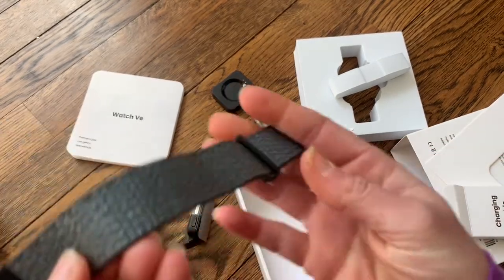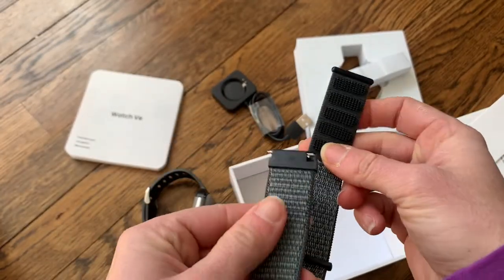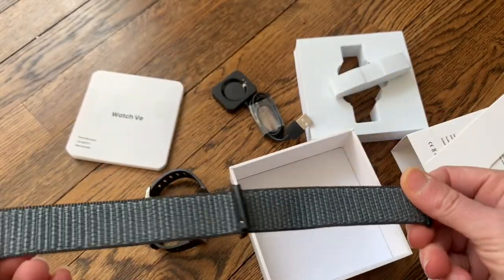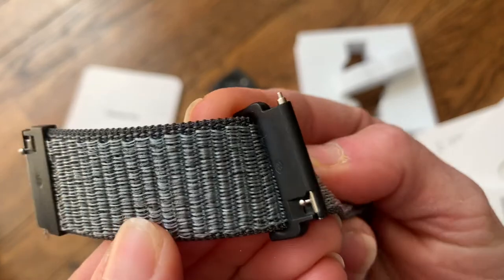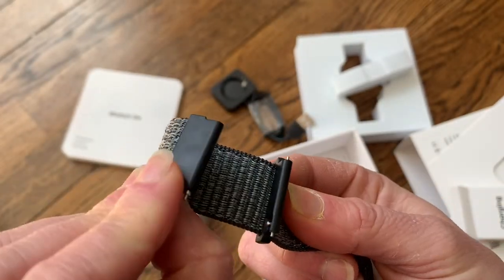So there are two different band options based on what you'd like. The Velcro band is also very flexible — it just kind of snaps on, you can adjust it however you want and make it as tight as you'd like. This is where the watch screen would snap on — it connects to these two pieces right here and sits right in the center.